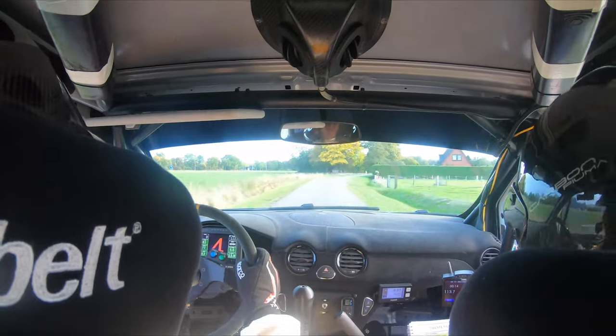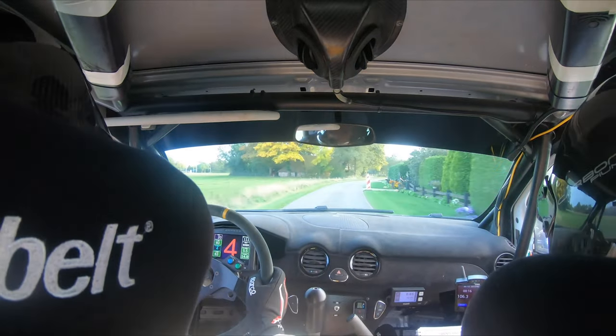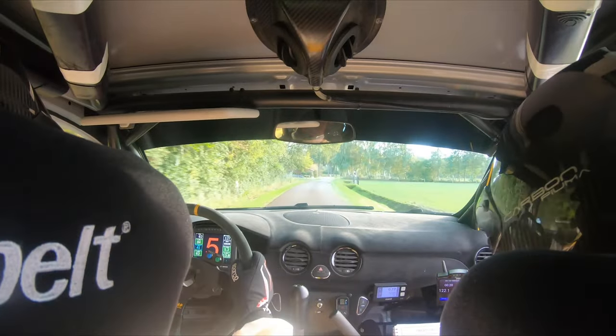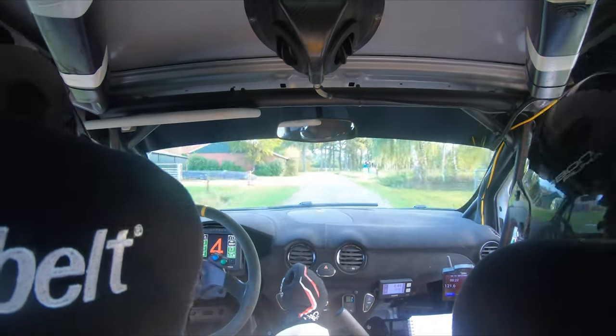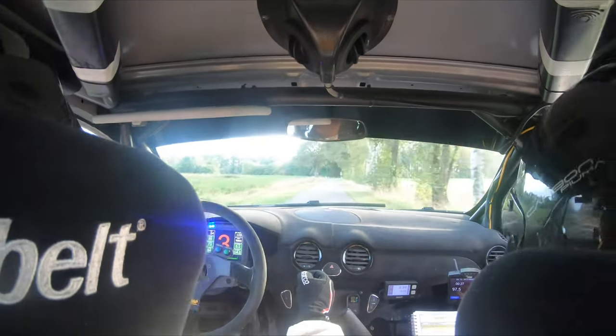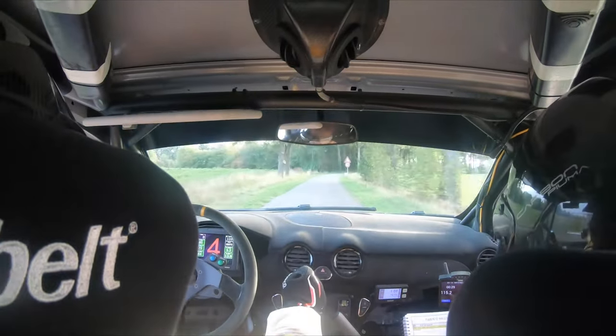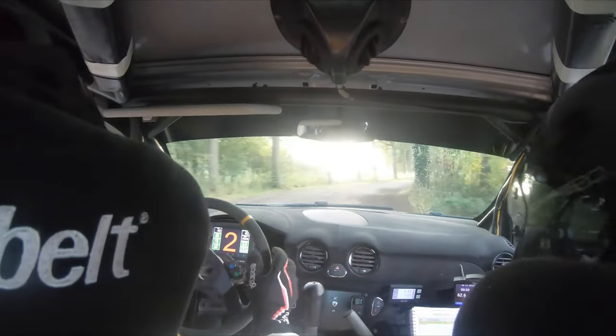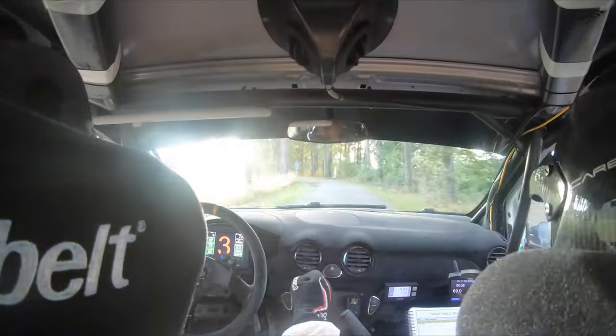Flat right goes into left 1, into flat left, plus flat right, plus flat left into left 1 minus small. Left 1 minus small. 100, around left 2 into flat left. Around left 2 into flat left. And then 220. 220. 220.